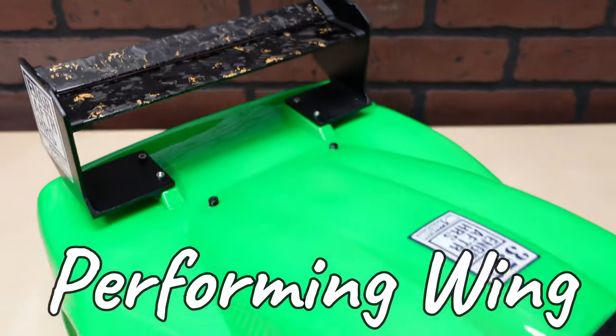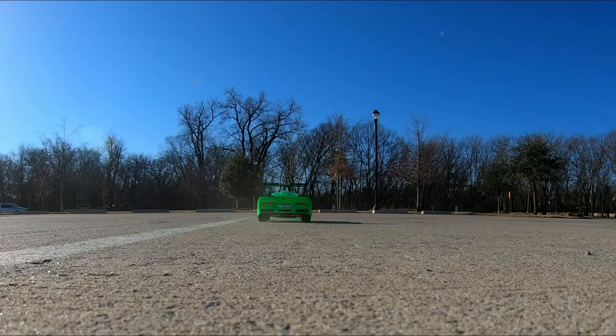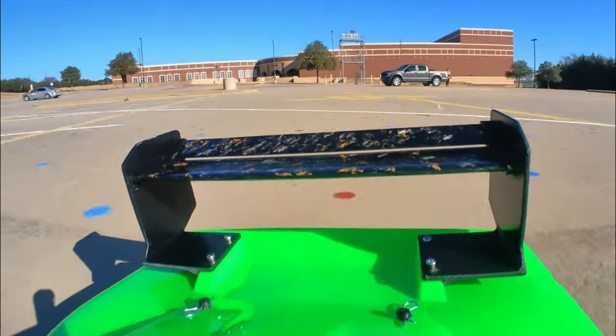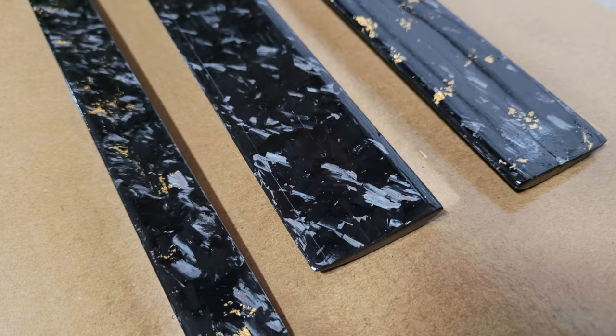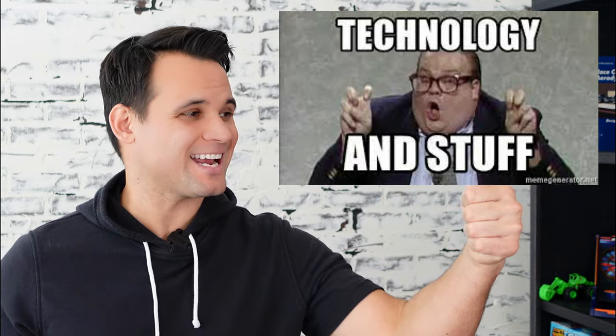Is this the highest performing wing I've ever made? It is forged from carbon fiber using 3D printed molds after all. Technology, buzzwords — it's got to be the best, right?